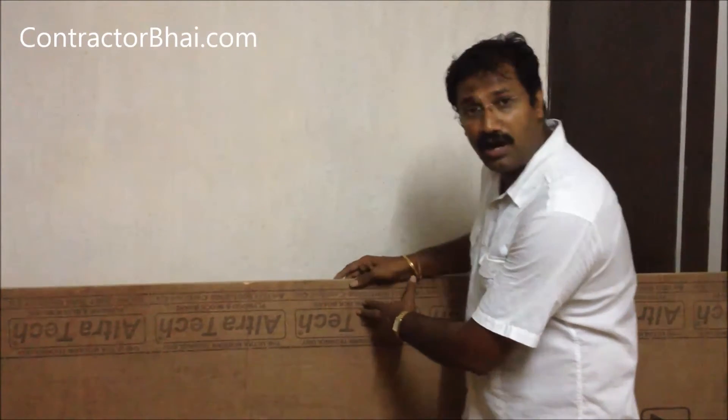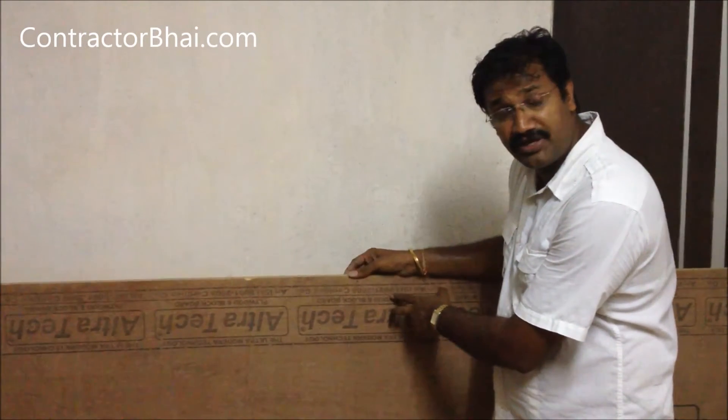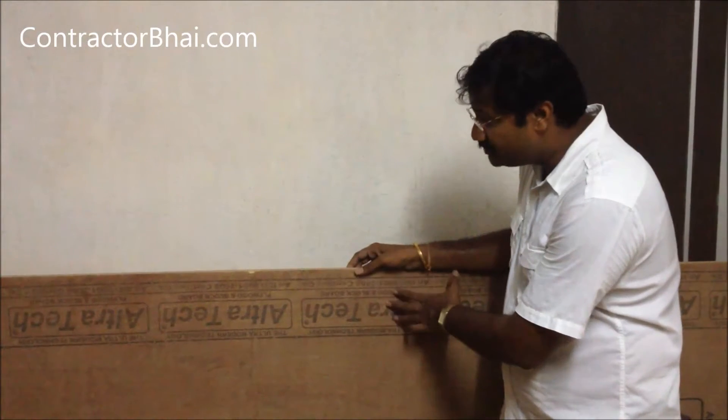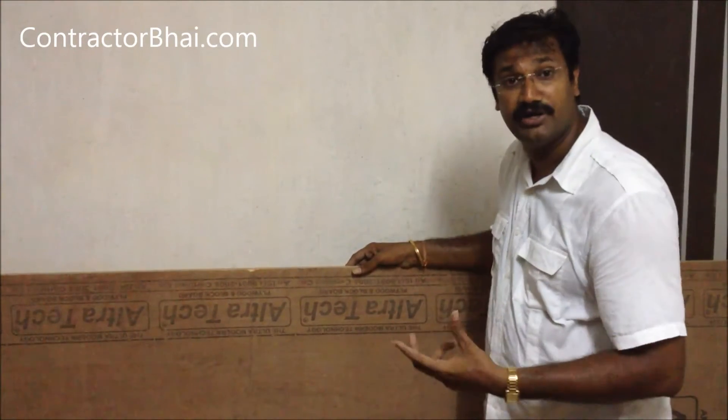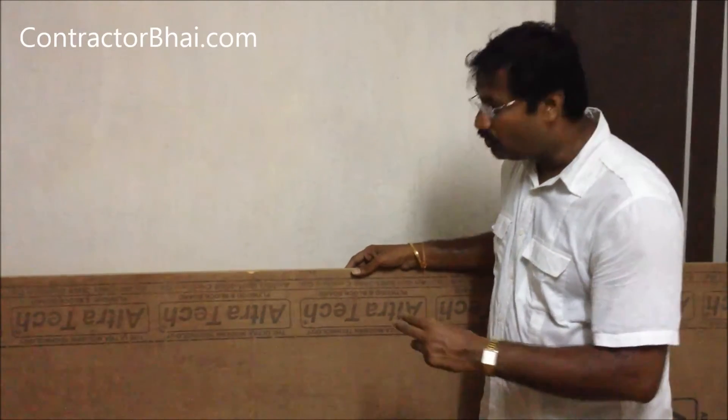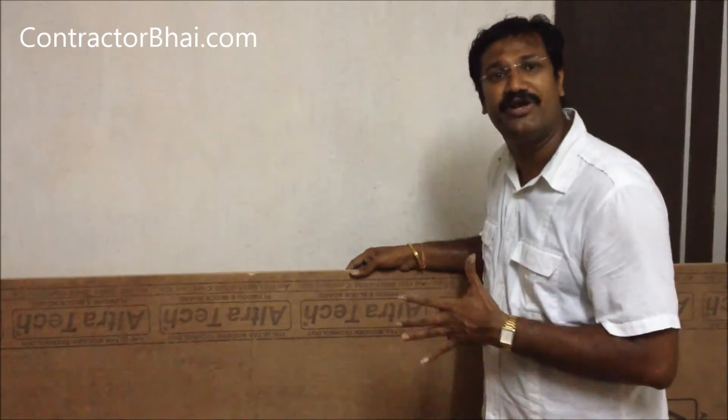This is a commercial ply, ultra-tech company. It's 18 mm. In these plys, commercial and marine plies are made. The marine plies are waterproof, and the commercial plies are not waterproof.